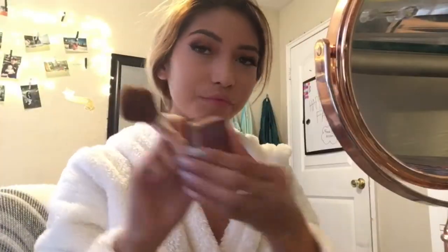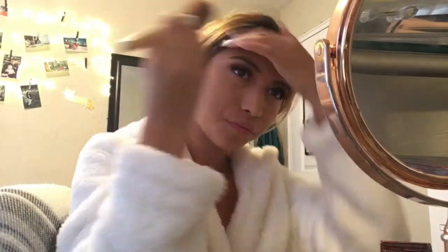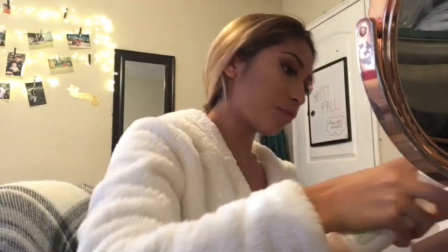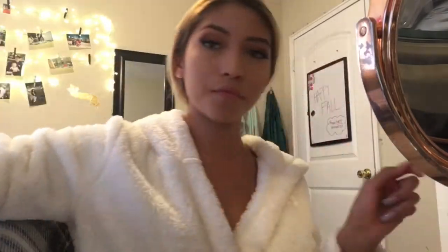After I'm done setting my foundation I do go in with bronzer. After I'm done with my bronzer I do put some highlight on, and I do spray some Mario Badescu just so it could look more brightened up and so I could be popping throughout the whole day.